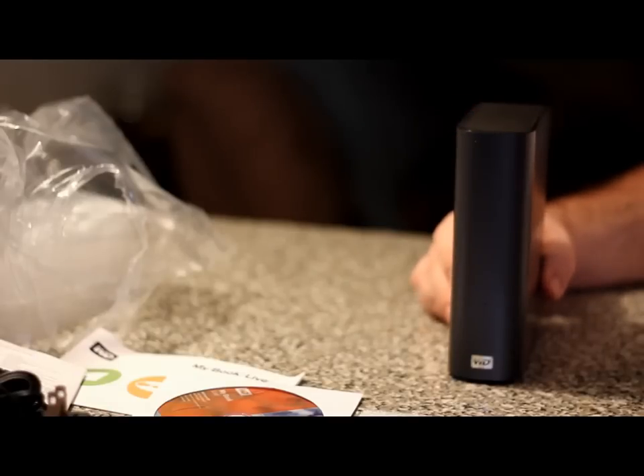Thanks for watching this unboxing of the Western Digital MyBook Live Home Network Drive 2TB Edition. Stay tuned for the review that I'm going to be doing in a few weeks, after I set everything up and get everything on this hard drive. I think this is going to be a great addition to my home network, and it's going to help me put more storage for my videos here on YouTube. Stay tuned for the review of the Western Digital MyBook Live Home Network Drive 2TB Edition. Thanks for watching — please rate, comment, and subscribe. Take care, everybody.